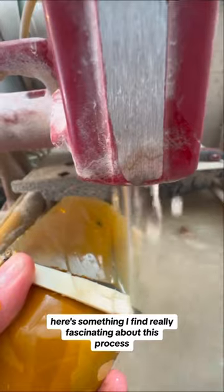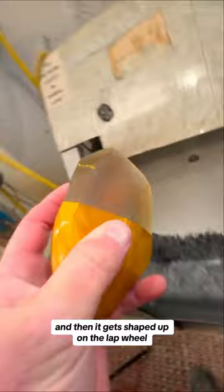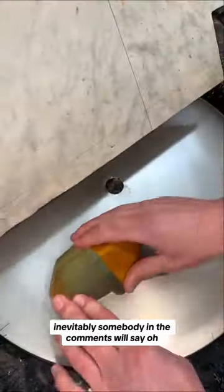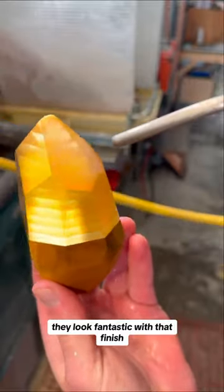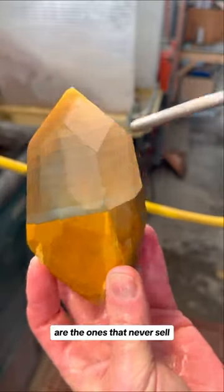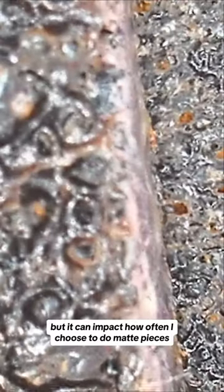Here's something I find really fascinating about this process. When I get done hacking off large chunks on the saw and then it gets shaped up on the lap wheel, inevitably somebody in the comments will say, 'Oh, I liked it at that point when it was matte.' And it's true — they look fantastic with that finish, but for whatever reason those are the ones that never sell. Selling isn't the primary motive in the studio, but it can impact how often I choose to do matte pieces.